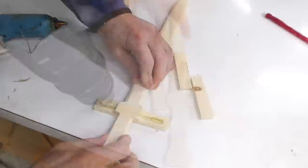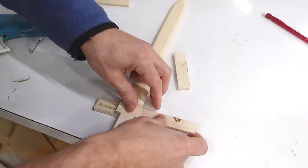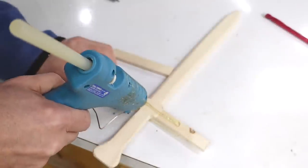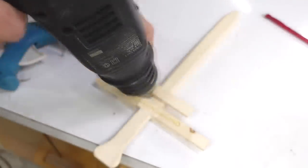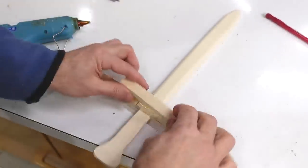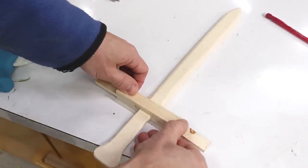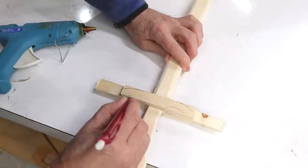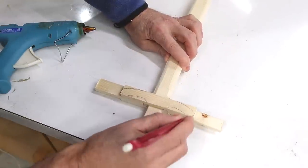When working with hot glue, I like to heat up the surfaces — that'll give me more time to squeeze the pieces together and get the glue to spread out evenly. Then I trim the guard to a slightly fancier shape.